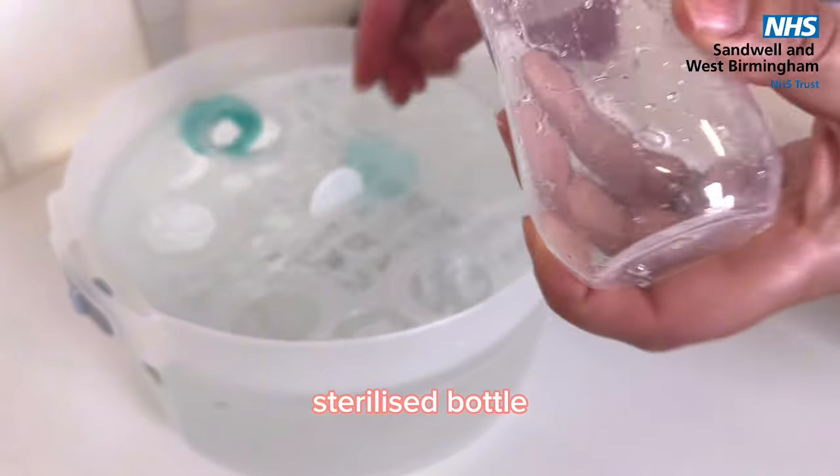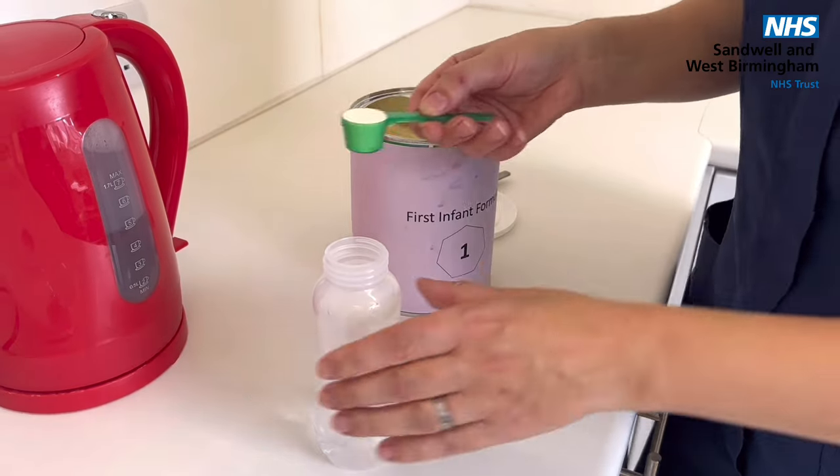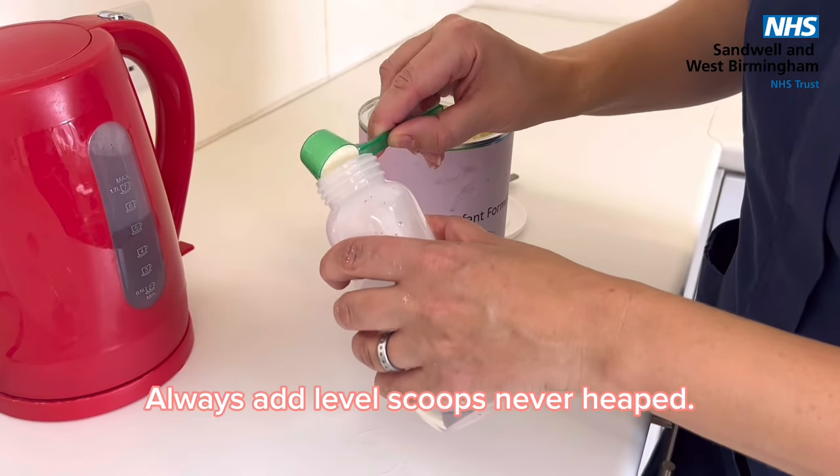Use a clean, sterilised bottle and then add the water first, followed by the powder. Always add leveled scoops, never heaped.